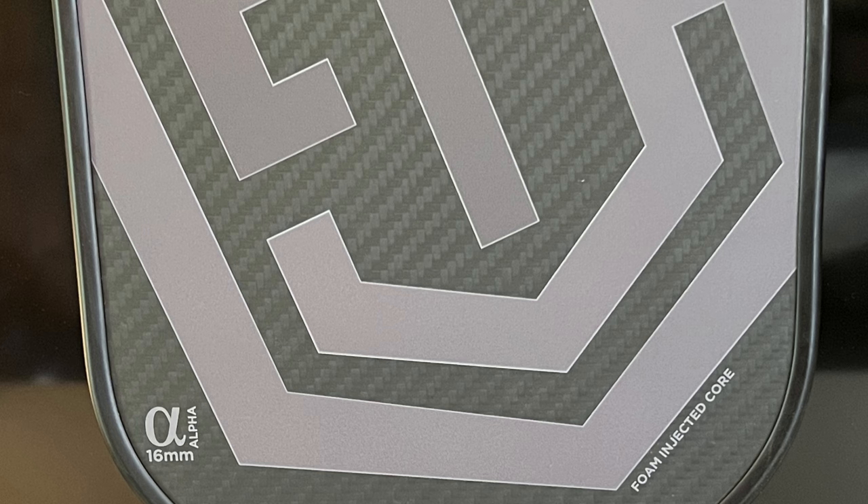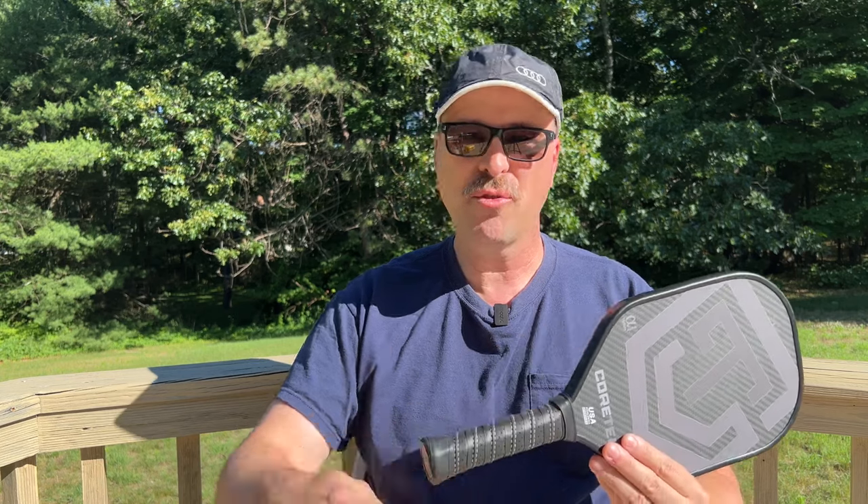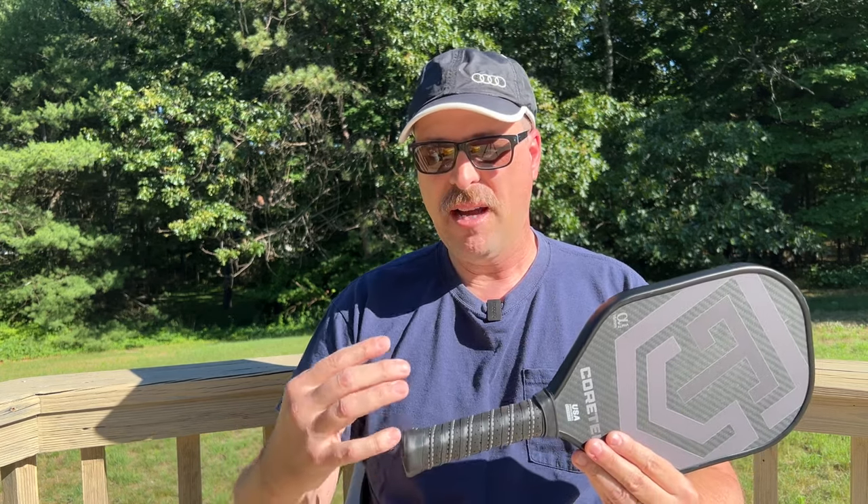The grip and appearance are pretty nice. The logo is on the face of the paddle, and the carbon fiber weave has an alternating color pattern rather than a single color, which gives it a nice look. The grip feels very good in hand. I personally prefer a larger circumference grip, so I'll probably add one or two over wraps, but there are no sharp edges and the grip is thick, cushioned, and high quality.